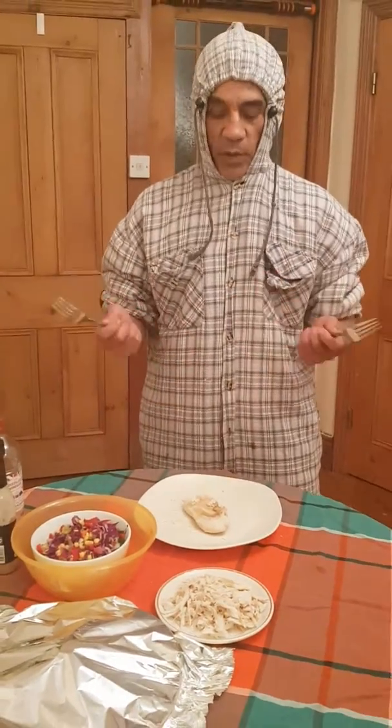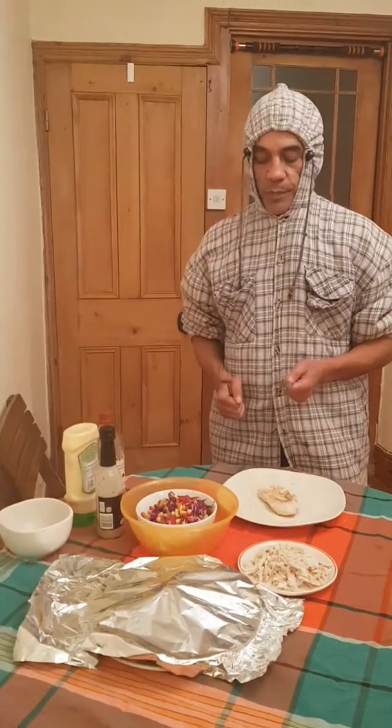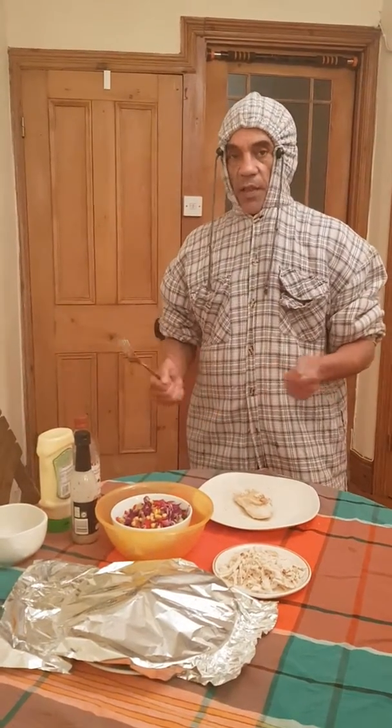Hi, you know me, so I don't have to introduce myself. All my friends out there — people always say I eat healthy, I look healthy.